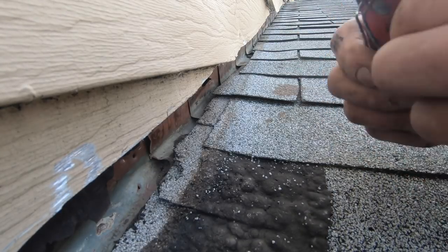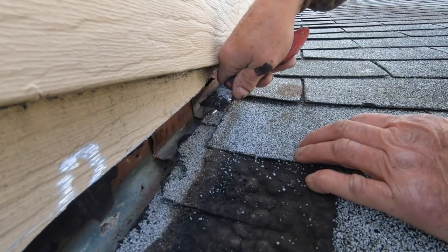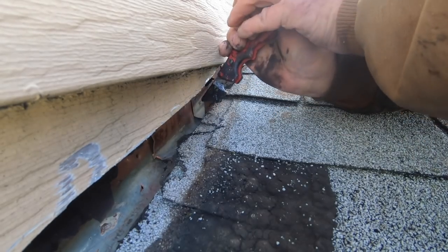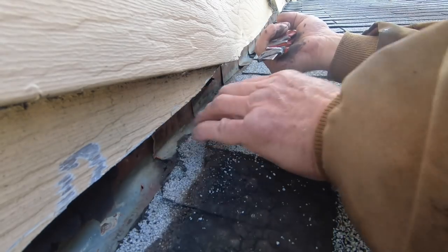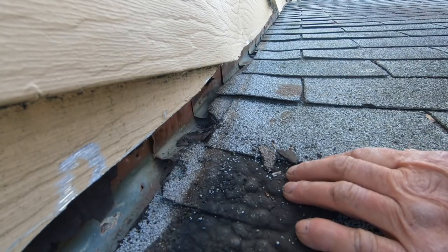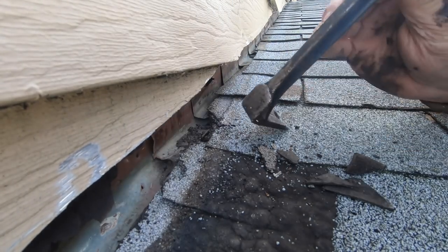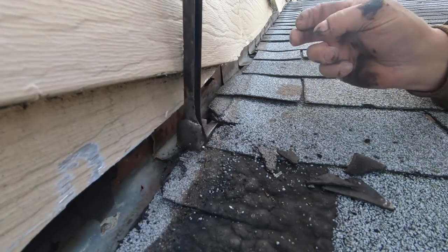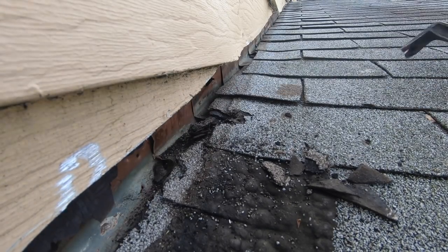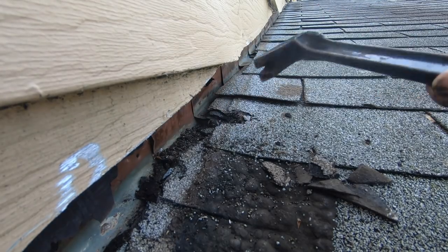I'm going to cut this open and show you why it's leaking — very interesting, and I see this all the time. They block the flow of the water. Look at this tar right there — I'll break it open and fix it. I want to show this on video because it's very important. A lot of people just use tar and never think about what damage they cause. Water was coming down here and couldn't go further because this is stuck, so it flows sideways — sideways underneath this roof. That's what happened.